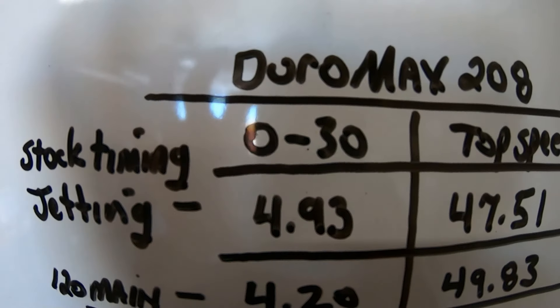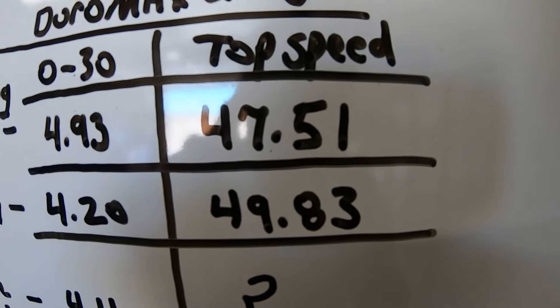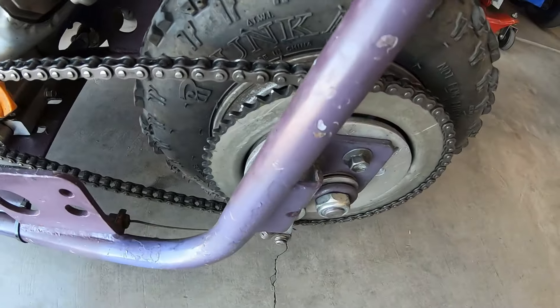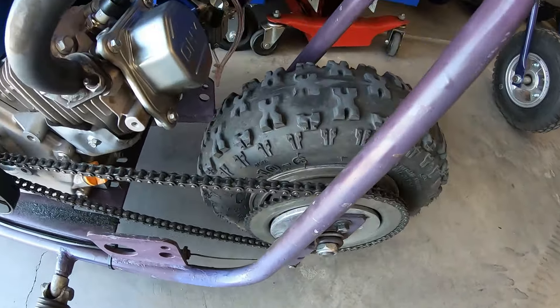The bike seemed like it got a little bit quicker from 0 to 30 — 4.11 — but I'm going to have to redo that top speed run. So to recap: with the 95 jetting and the VM22, we did 4.93 and 47.51. Added a 120 main — dropped to 4.20 and 49.83 top speed. Then advanced the timing and dropped to 4.11, but brake issues meant no top speed. I had issues with this drum brake before — when you back up you can hear the pads. Going to pull it apart and probably get new pads. It'd be kind of cool to do a disc brake conversion to get rid of the drum brake. Both mods seem to help — the jetting for sure, and the timing maybe.